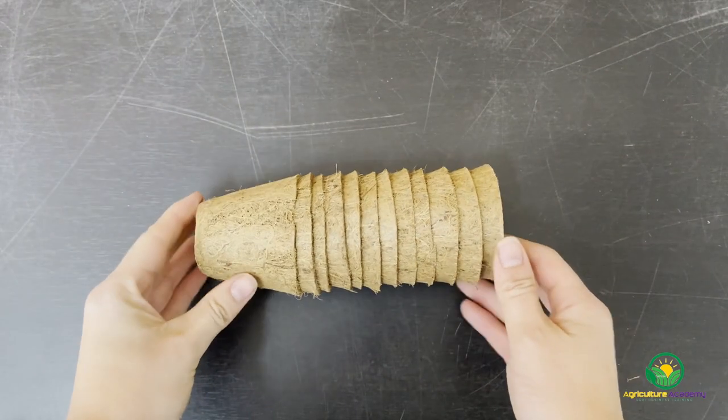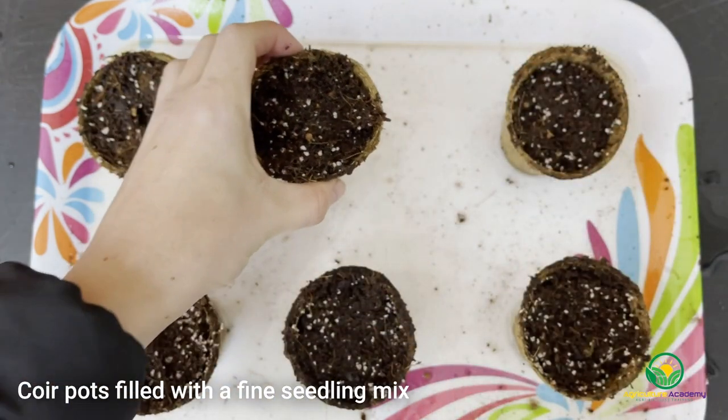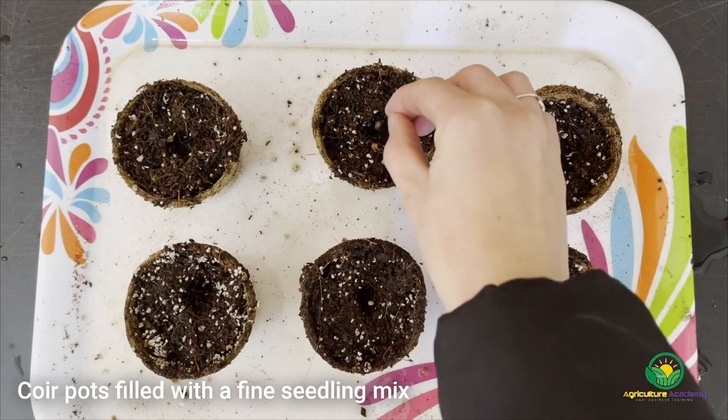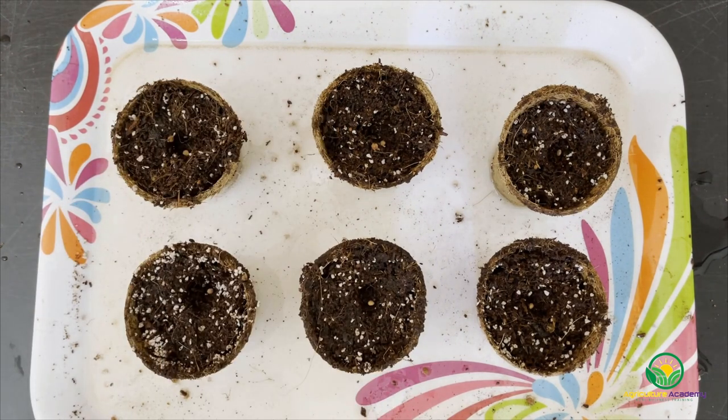First off, we sowed some radish seeds into coir pots towards the end of winter. These pots were filled with a fine seedling mix and kept in a cold frame to shelter the young seedlings from the chilly winter nights. When using pots like these, it is easier to soak the pots beforehand as the coir may draw water from the soil.